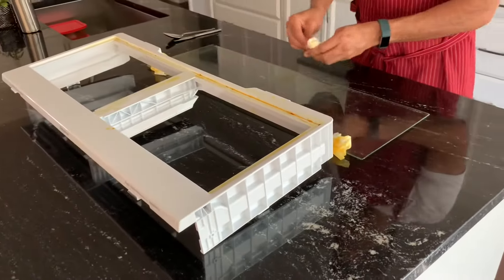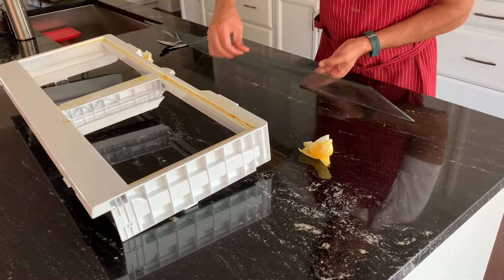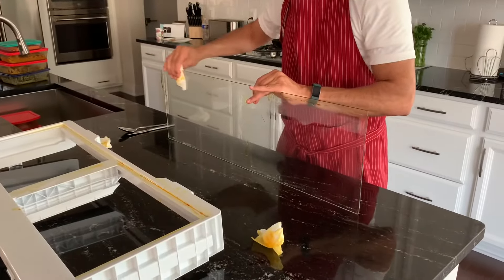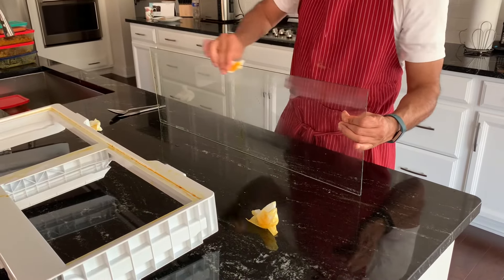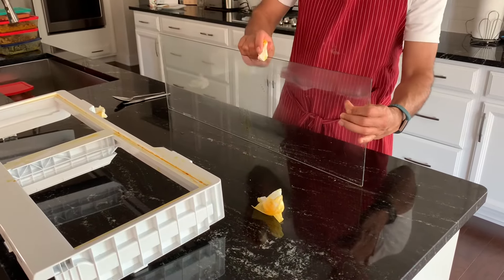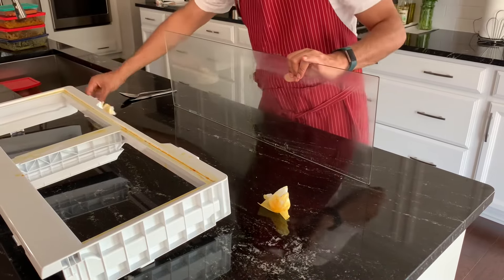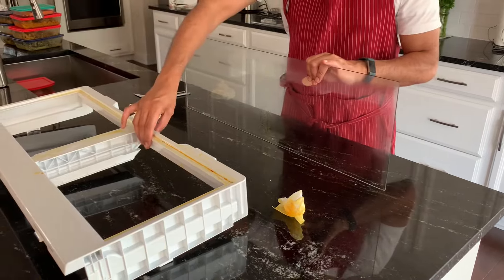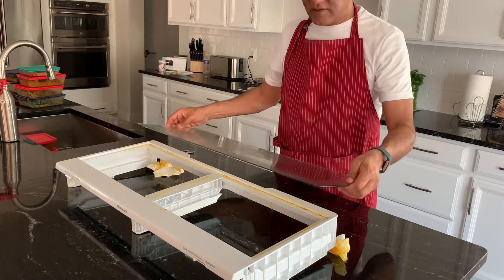The glass is out. With the help of tissue papers there is a gap here — you can lift it up and clean it. Remember it is slippery, you don't want to drop it or break it, so very carefully dry it, remove the oil, and then you can wash it in the sink. Similarly for this one also. I hope it helps you in removing this safely and putting it back. Thanks for watching.